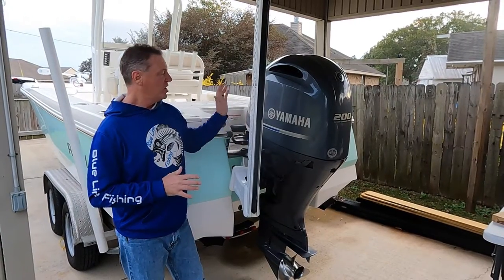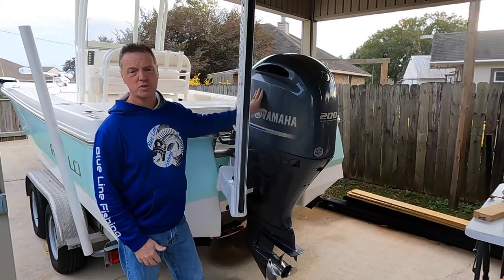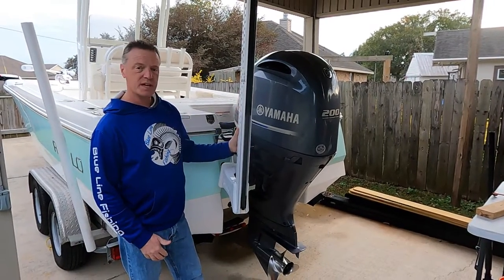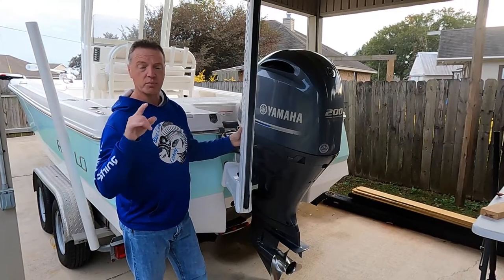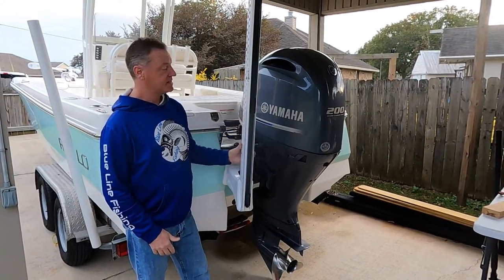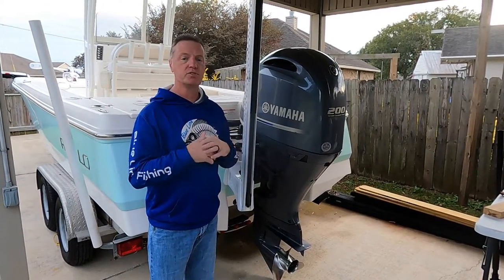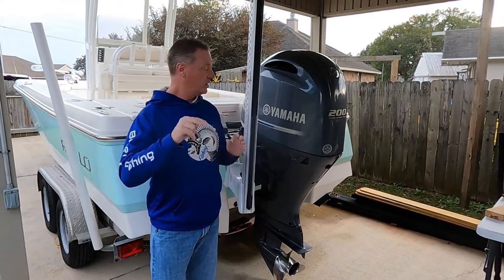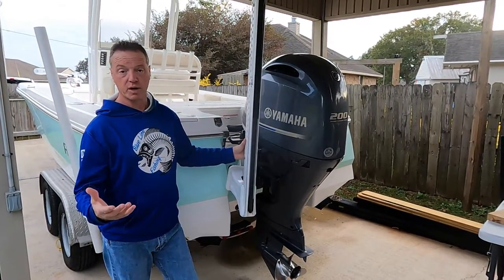So the stern of the boat here — we'll go with the power system. Obviously the Yamaha four stroke, 200 horsepower engine. It has a 10 foot Power Pole blade on it. We used this the other day in the Intracoastal Waterway to fish under one of the bridges there for some sheepshead. The current was ripping and this thing did a great job. When we get inside the boat in a minute and do the interior, I'll show you it's got a console button to deploy the Power Pole and it also has a remote as well.